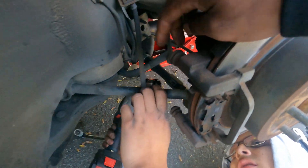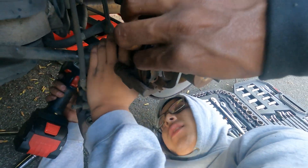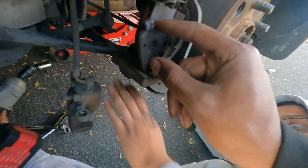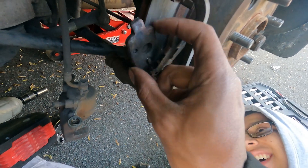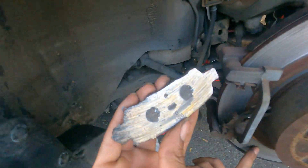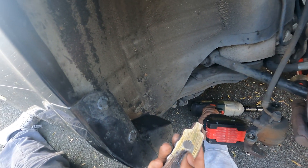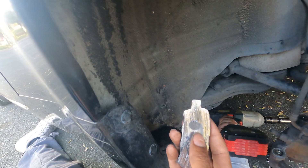We pulled the two 14 millimeters on the back of the brake bracket — caliper bracket — and then trying to get this piece of metal out, but here it is. It's not as bad as yours was, but it was getting there. There's a little bit of stock thickness that's original.